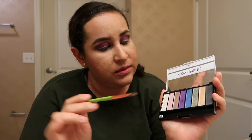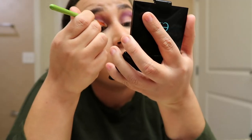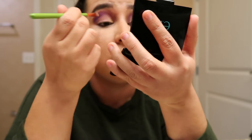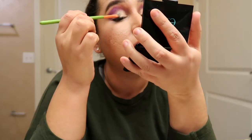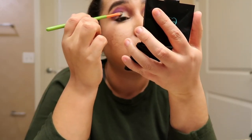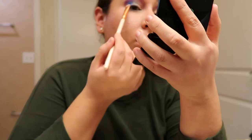Then I'm going to use these three colors in the same order: first I'm going to use the gold, then the green, and to end I'll use the blue. But before that I applied a little bit more of eyeshadow primer.